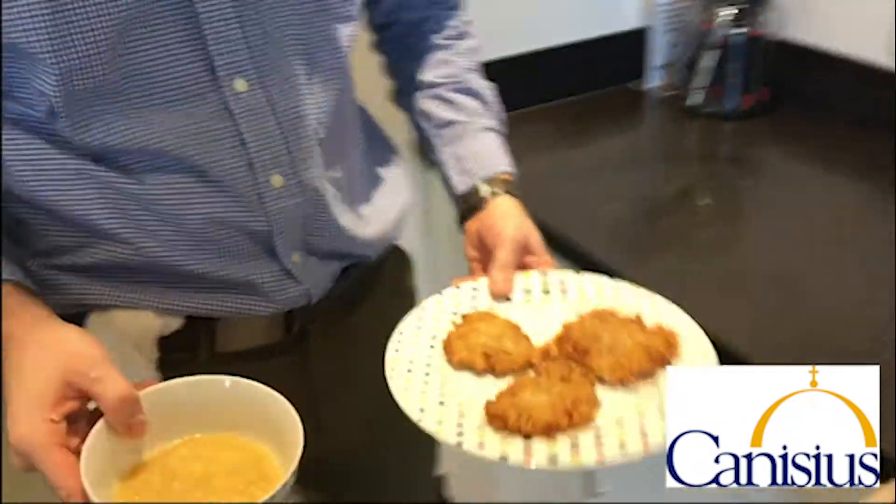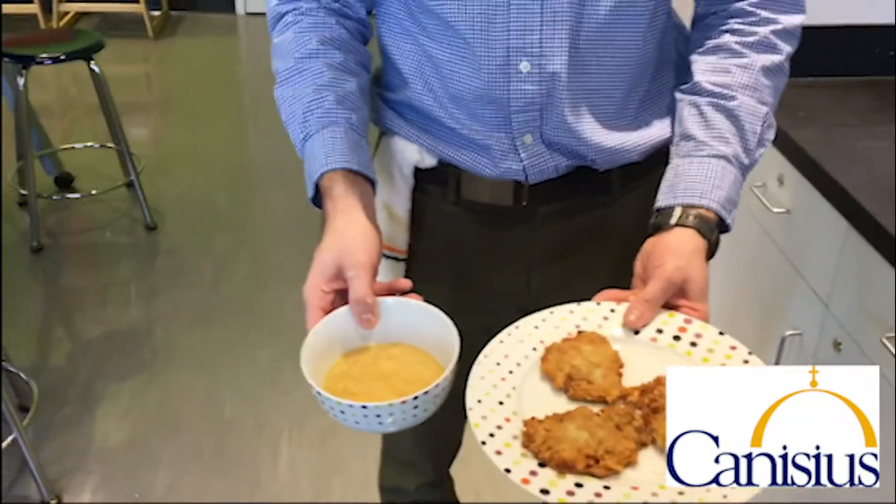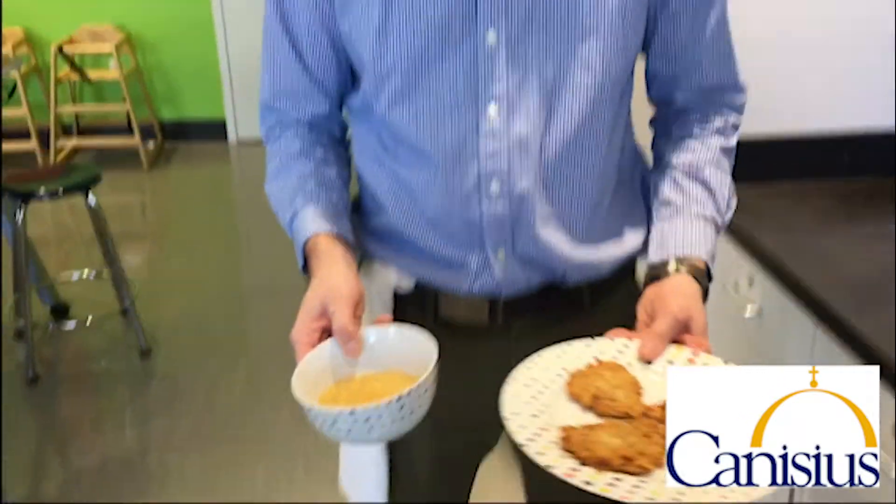If you guys wouldn't mind coming over here, I have some finished products along with the applesauce that I used to love so much. So thank you guys for stopping by and checking out another Polish food lesson. Have a good one.